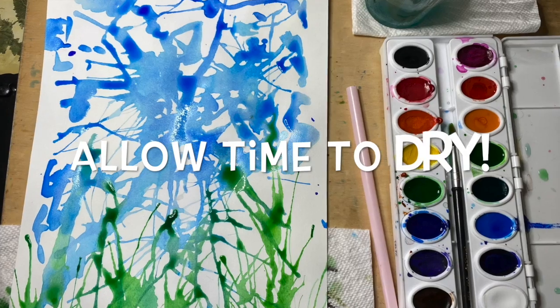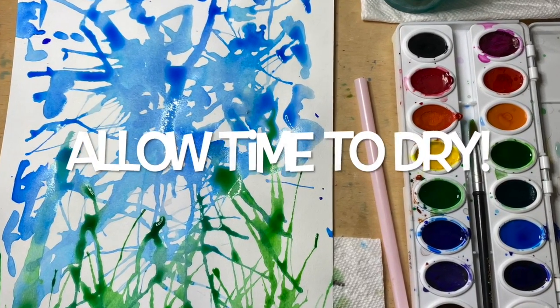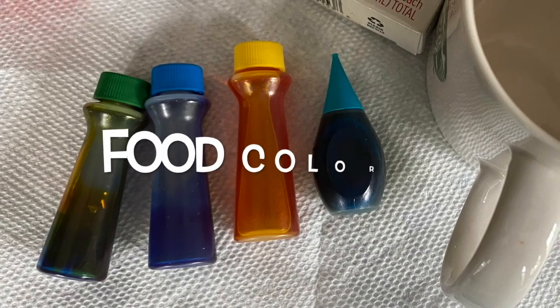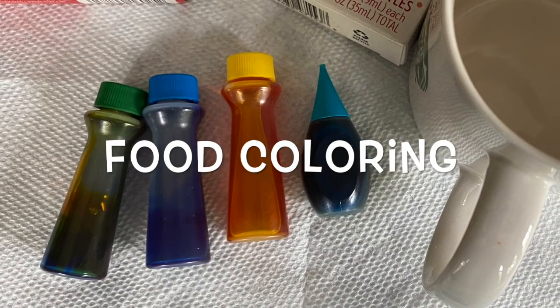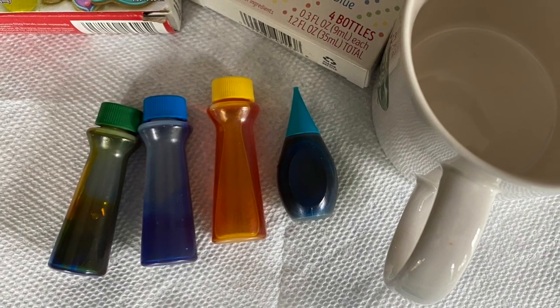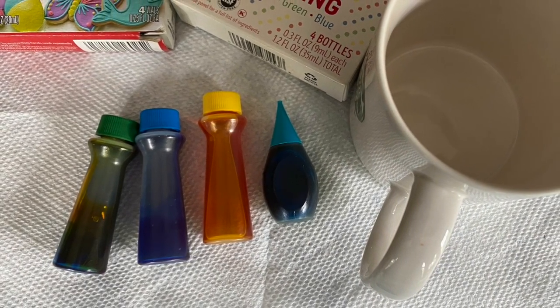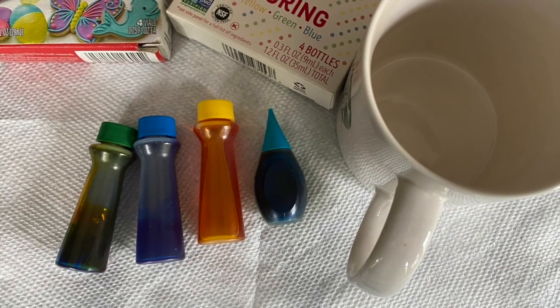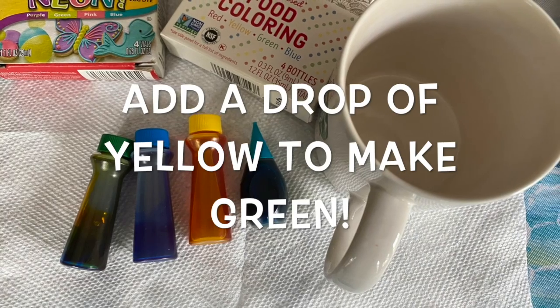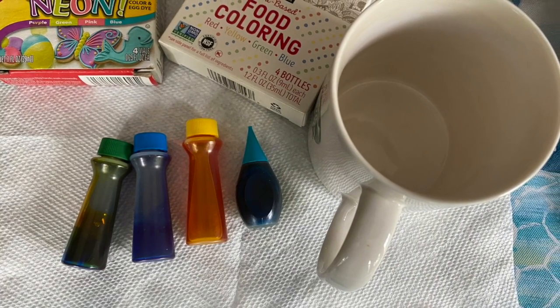Allow it to dry. If you don't have watercolor, you could always ask an adult if they have food coloring. Get a glass or mug and put a drop of blue in the bottom and just add a drop of water. If you don't have green, you can use the blue and just add a drop of yellow to make green. Be very careful because food coloring does stain.